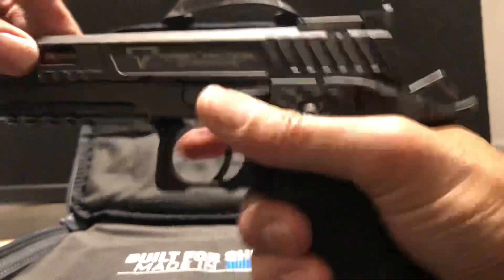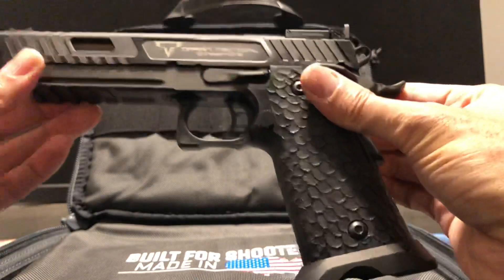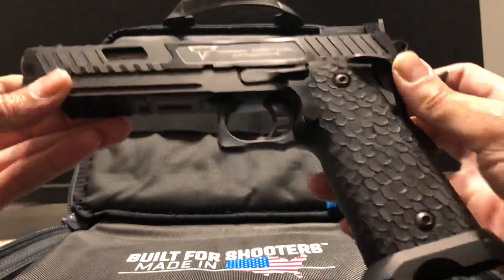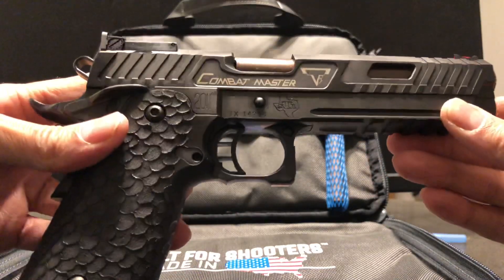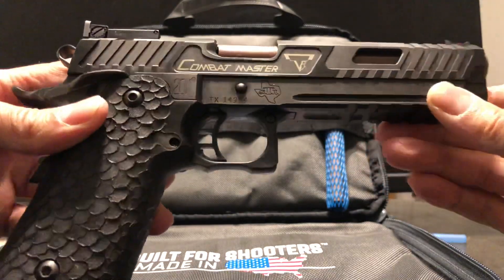Beautiful trigger, beautiful gun — the video doesn't do it justice, really no justice. Feels great in the hand. Can't wait to get this to the range. Someone asked if I'm gonna put this in a box or a case — no, that's not gonna happen.